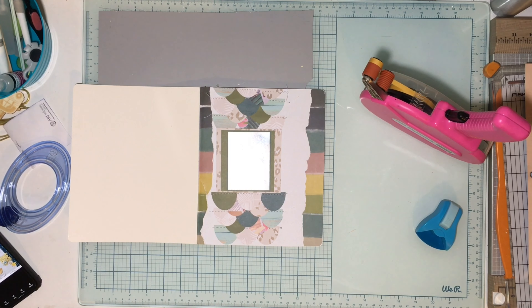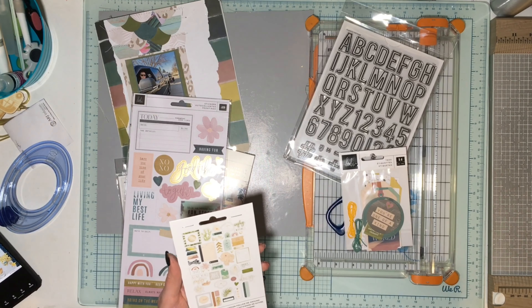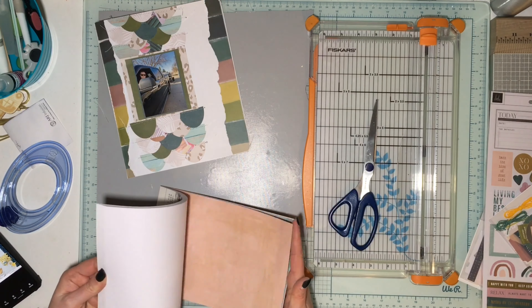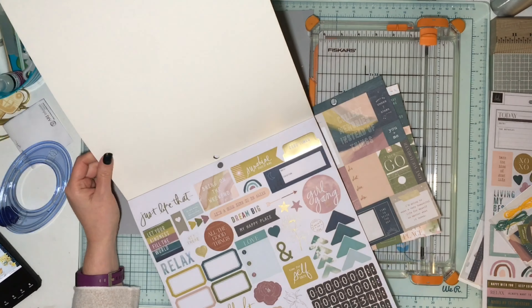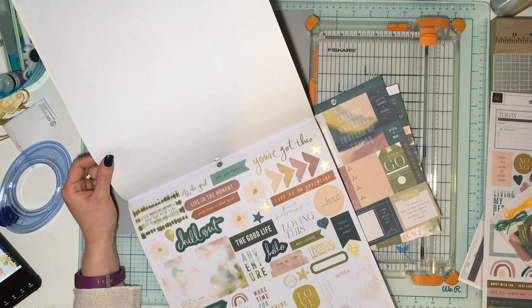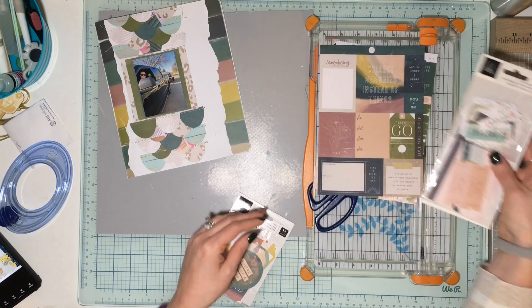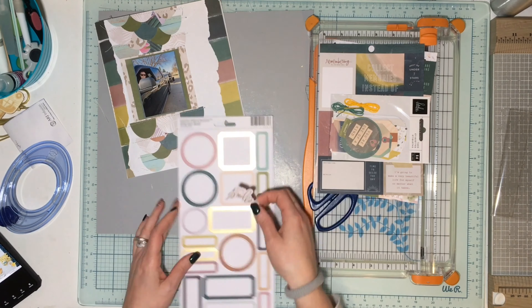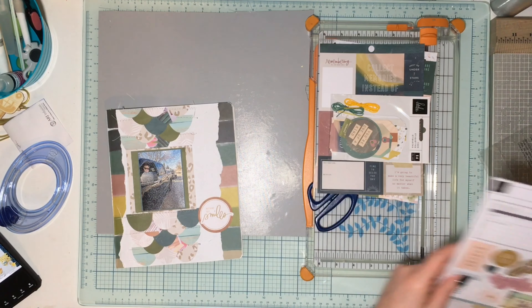I have the date written down so I know what to stamp. I'm going to use Heidi's magnetic date stamp — it has optional seal-like decorations around it, but I'm just going to stamp the date underneath the title. I'm also grabbing a label sticker that says 'nothing but smiles' because it was a very happy day for everybody when we brought the boat home. That's going to go in the right-hand area, just like in the inspiration layout.